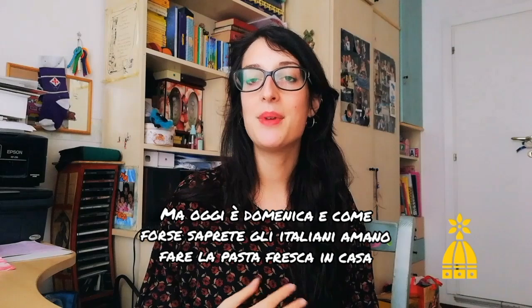Buon giorno a tutti! Today is my 23rd day of quarantine and I have to confess that days started to look all the same. I don't know sometimes if it's Monday, Tuesday, Wednesday — I don't care. But last Sunday, and on Sundays you may know that Italians, if they can, they prepare fresh pasta at home.